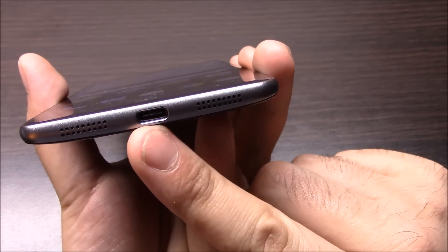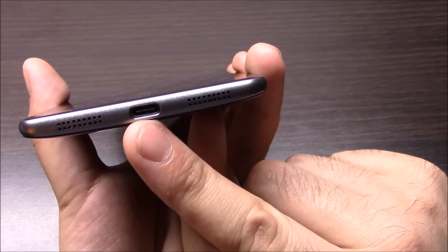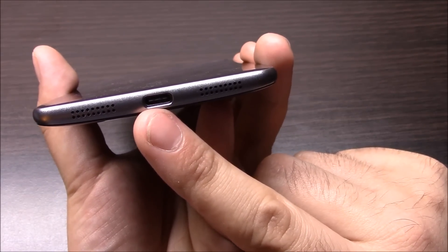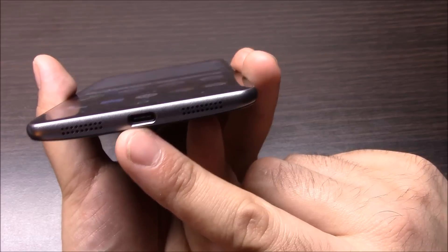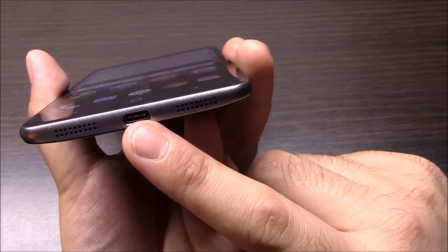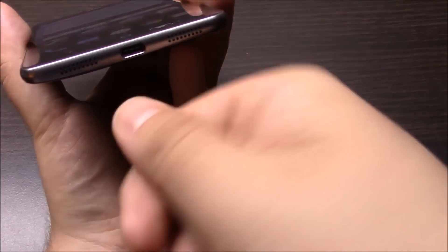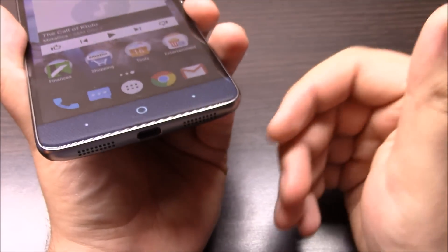A big plus for this phone is USB Type-C. There are only a handful of flagships out right now that have this new technology, and I've got to give it to them for including it on this phone. It does fast charge, and it's pretty nice not having to flip the cord over — it fits either way with USB Type-C.